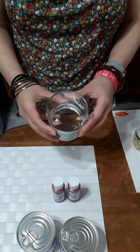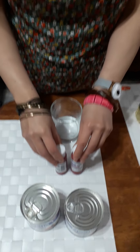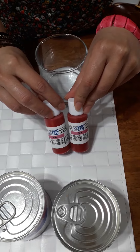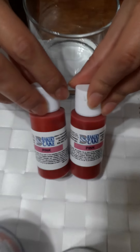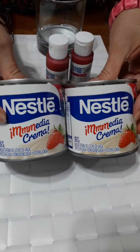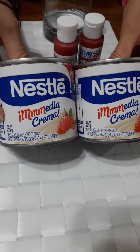Hi, good to see you. We'll prepare beef tenderloin in baked pink sauce. The ingredients are: 1.69 ounces of water, 1.69 ounces of pink liquid dye, and 1 cup of hot cream Nestle.